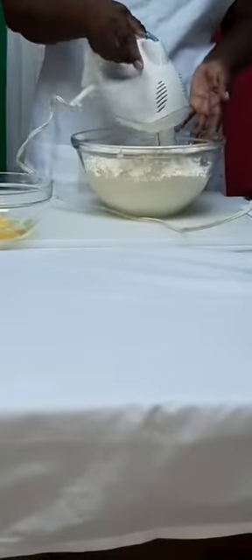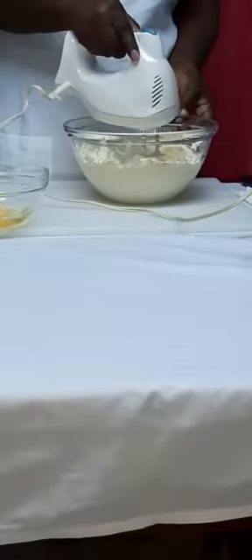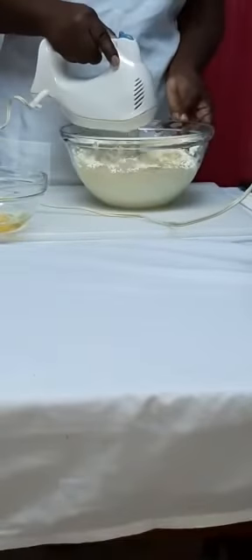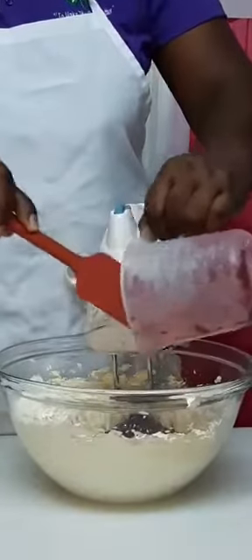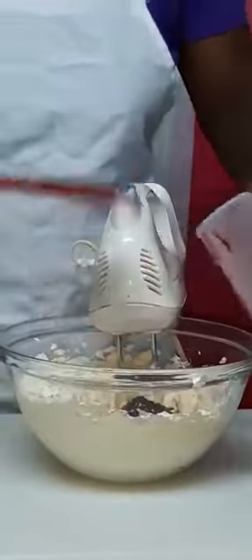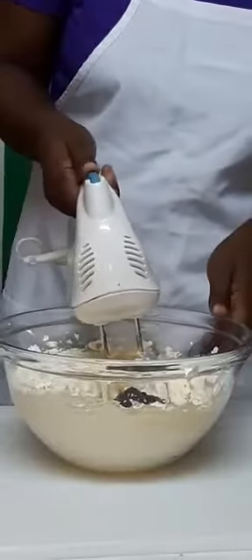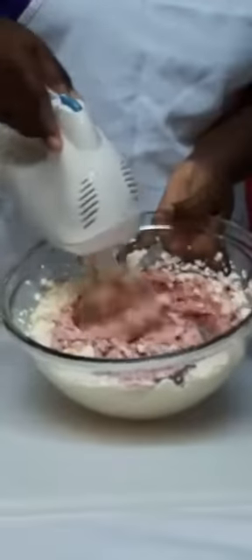Now we have added one egg. Then we add in the candied puree syrup, and we're going to mix. We add that color, and we also add some coffee.